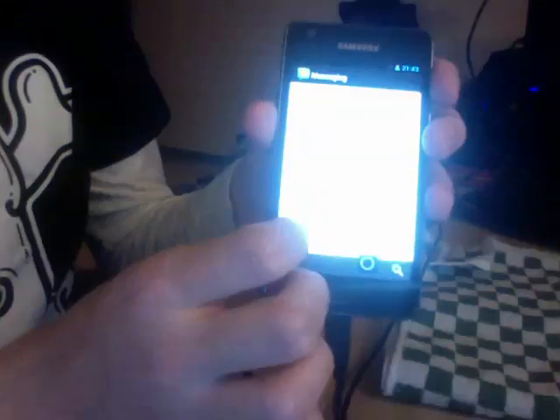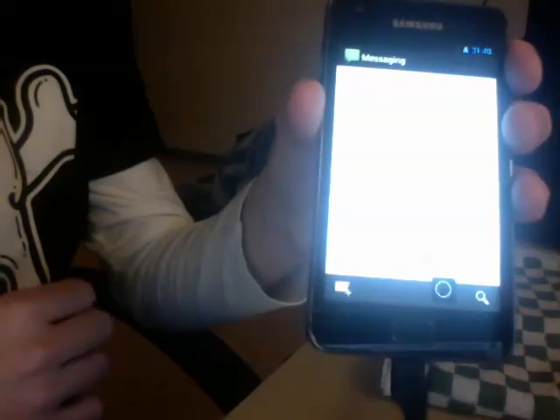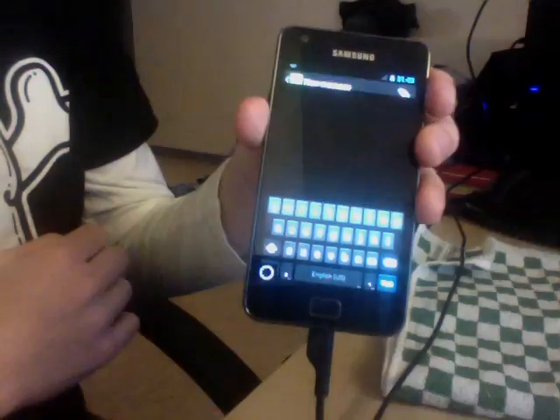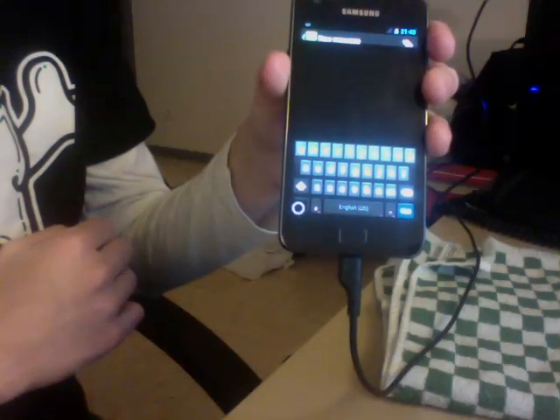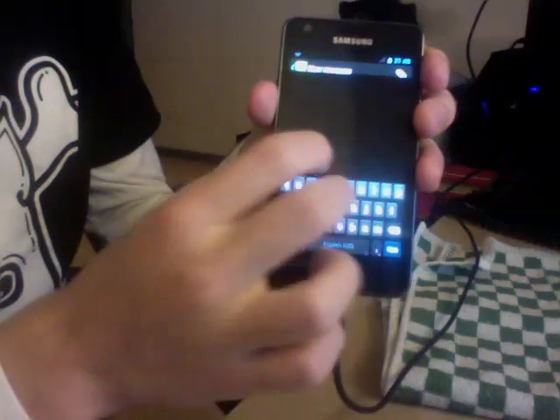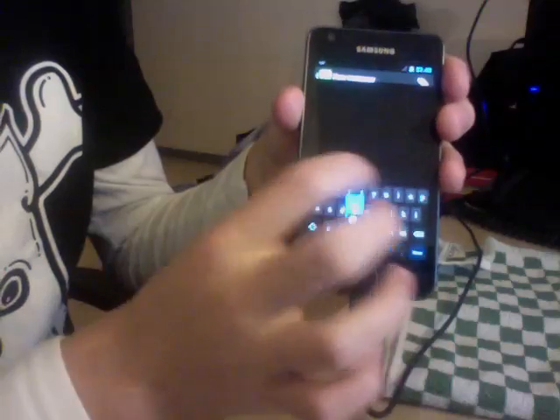The messenger app is also working, but since we don't have a radio connection, you can't really use it right now. The keyboard is working more or less — we still have issues but we're going to sort them out later on.